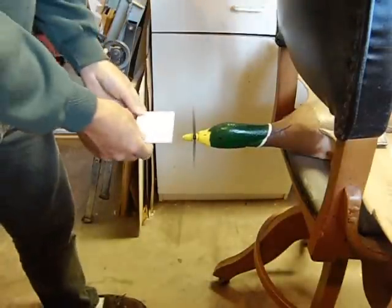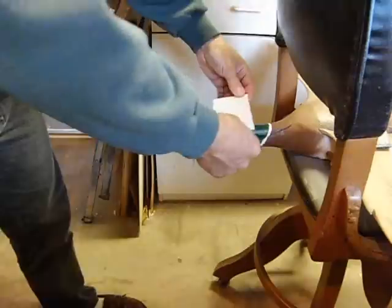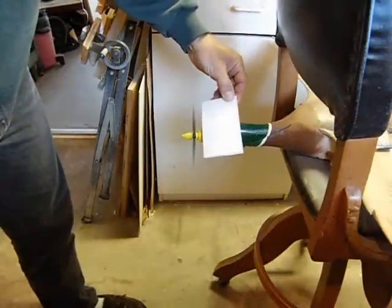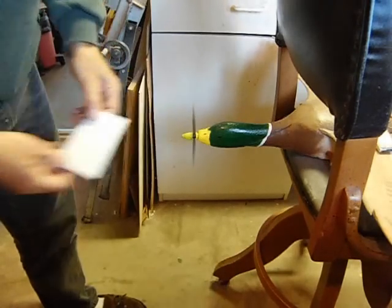This is Phase 2 of my Prop Slot Noise Reduction Test. Here you see me using just a standard piece of 6mm Depron straight edge on both the front and the back of the prop.